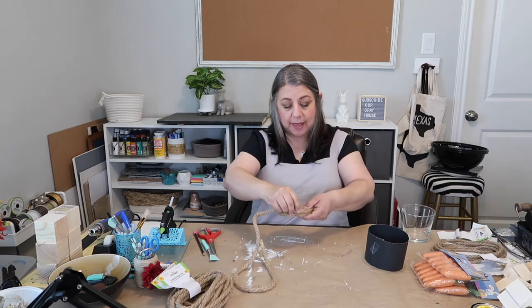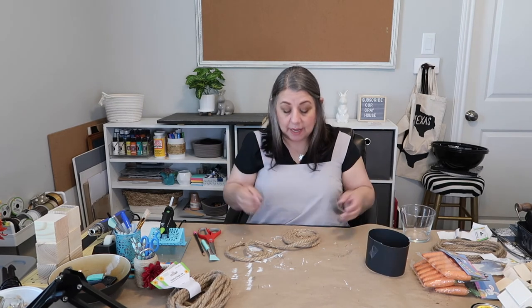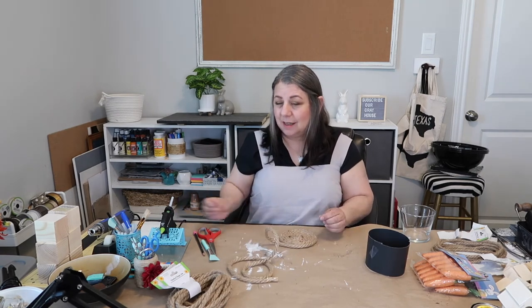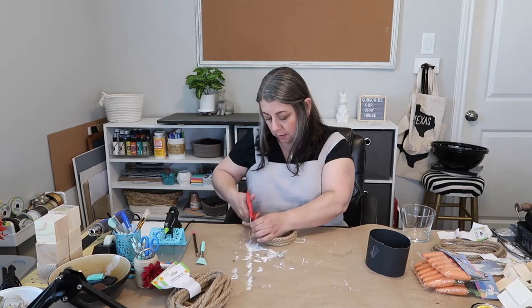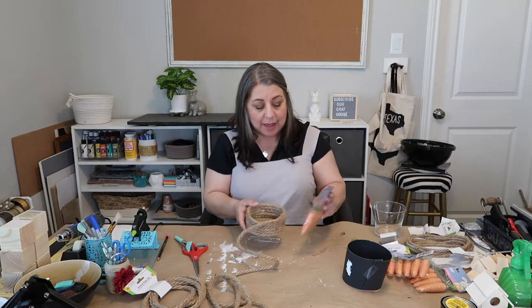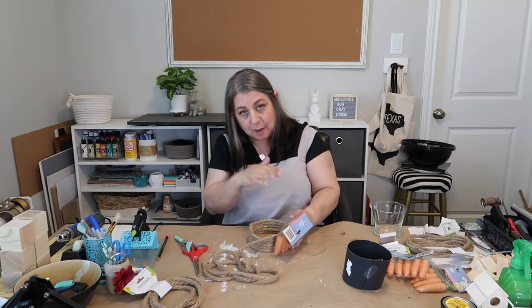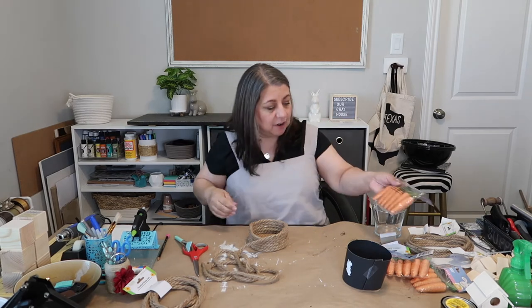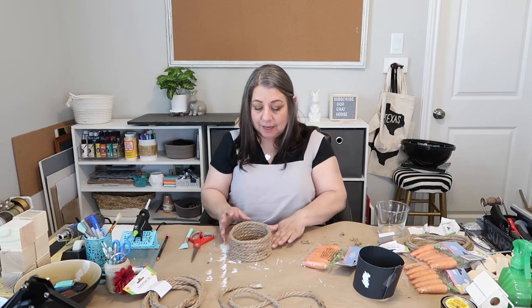Now I'm going to start going up and around to create the basket sides. I made it a little bigger so it'll still be about the same circumference — at least in my mind. I'm not great at math or science. My plan is to build this up about as high as the carrot, just below the top edge of the carrot. Let's keep going.